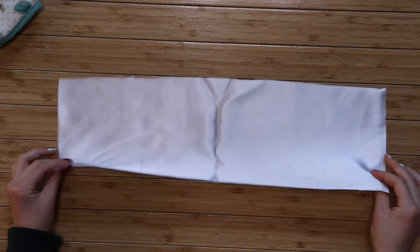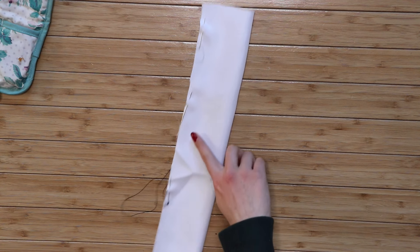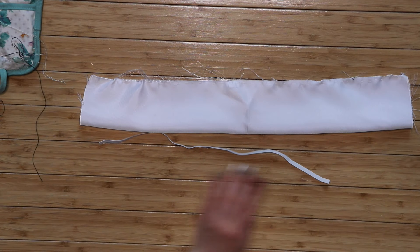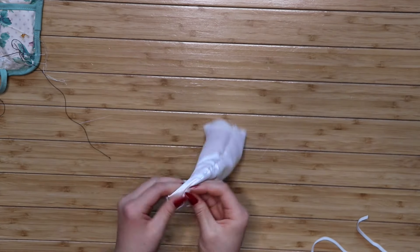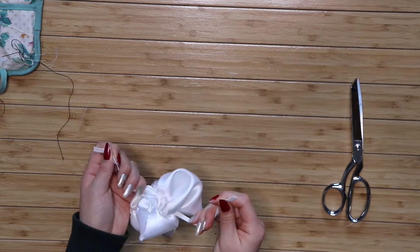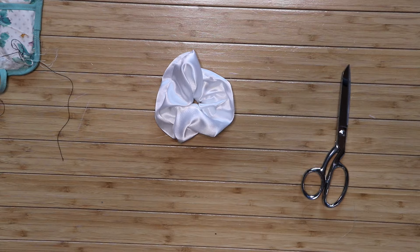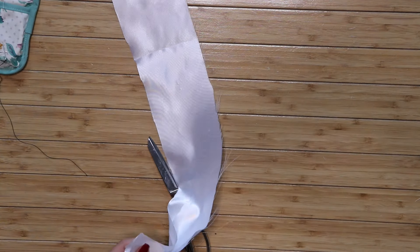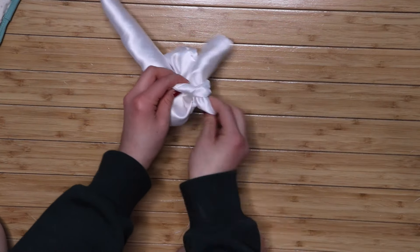Once the fabric is cut out, fold it in half so the part you want on the outside is on the inside. Pin the fabric together and sew it along the opening. It's so much faster with a sewing machine but I just hand-stitched it. Once sewn, cut a piece of elastic that's around two-thirds the length of the fabric, then turn the fabric inside out so the better side is on the outside. Run the elastic through the fabric and knot it together, then stitch the two pieces of fabric together so it forms a circle. For the tail, repeat the same steps but sew the two ends separately without any elastic. Once the tail is made, tie it around the scrunchie into a nice double knot.